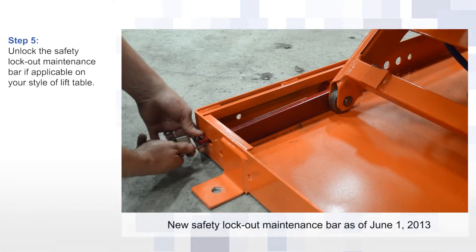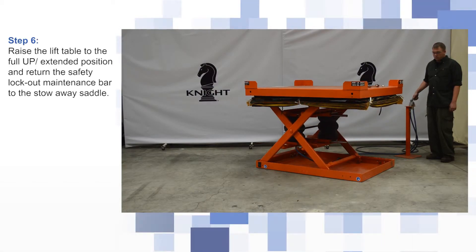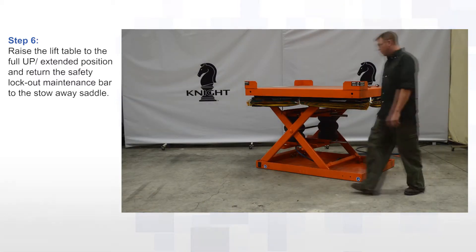Unlock the safety lockout maintenance bar if applicable on your style of lift table. Raise the lift table to the full up extended position and return the safety lockout maintenance bar to the stowaway saddle.